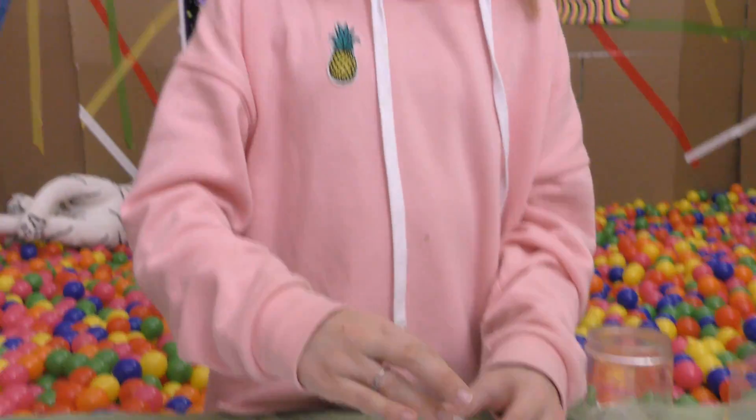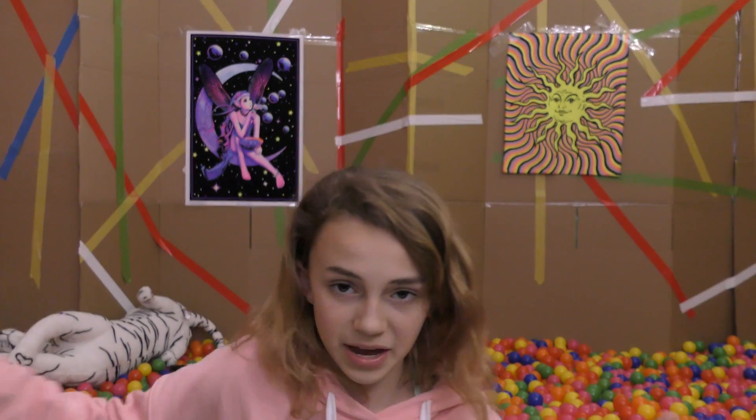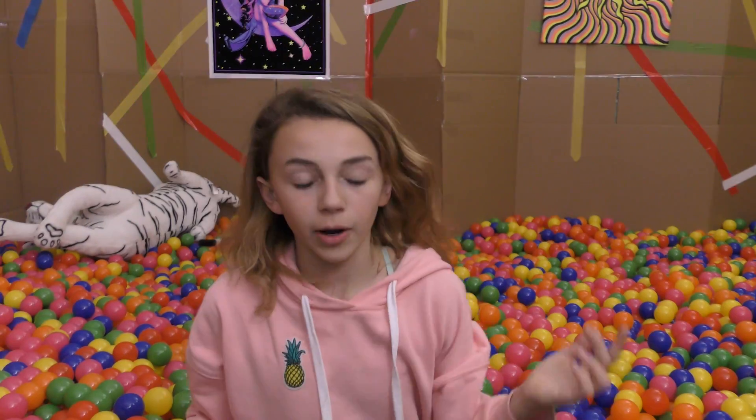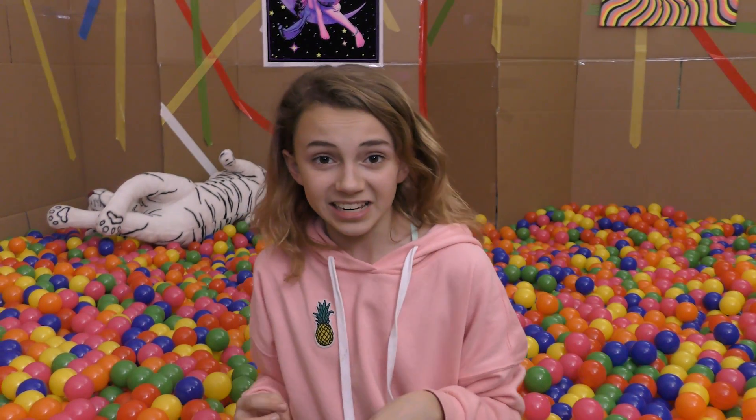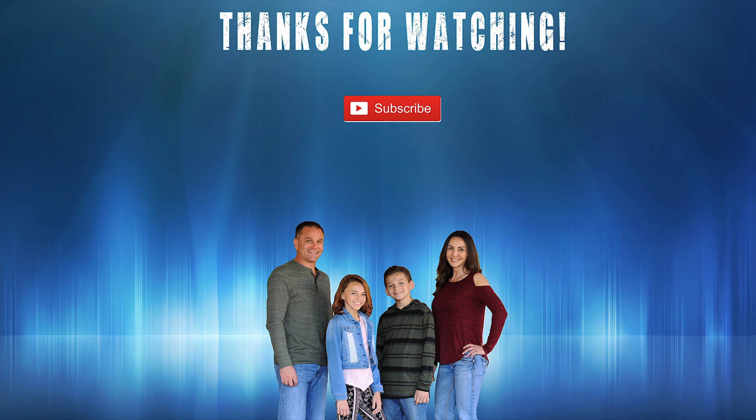So that was the last item in our giant ball pit. We hope you guys enjoyed this video. Comment down below if you guys ever buy from slime Instagram shops. And until next time — bye!